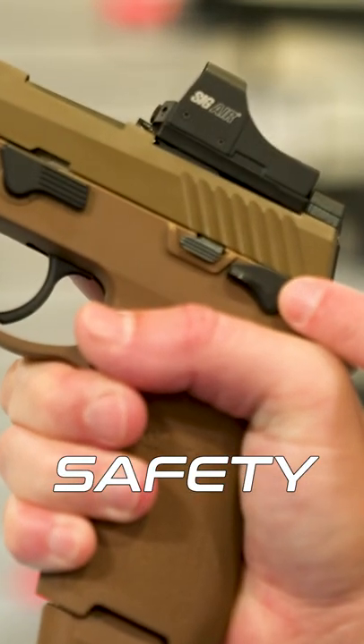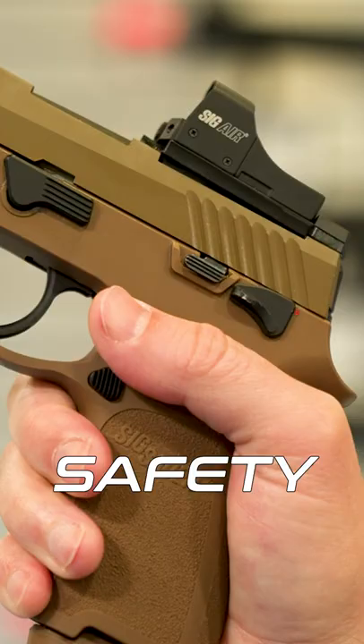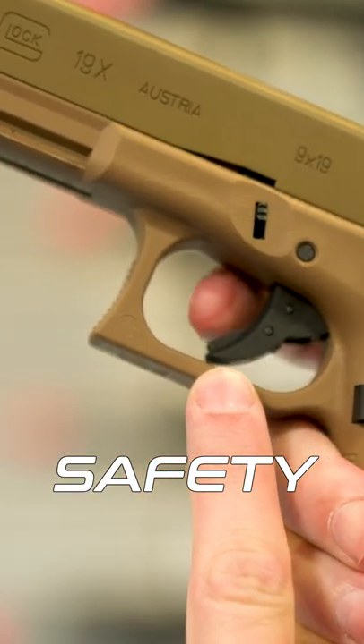Safety. The M17 has an ambidextrous thumb safety selector, while the Glock 19X has the integrated trigger blade safety.